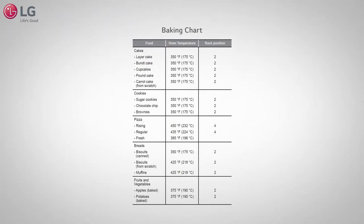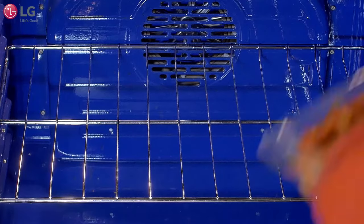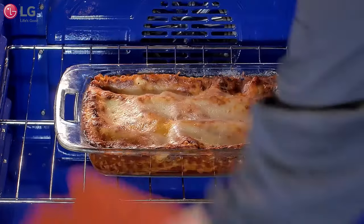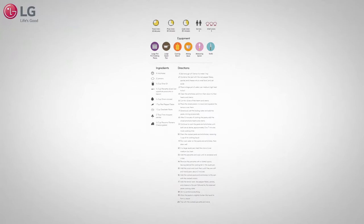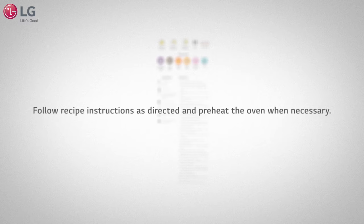A baking chart with food type, oven temperature, and rack position can be found in the manual that comes with your range. It is also recommended that proper cookware is used when baking. Metal cookware tends to produce darker food. Please follow recipe instructions as directed and preheat the oven when necessary.